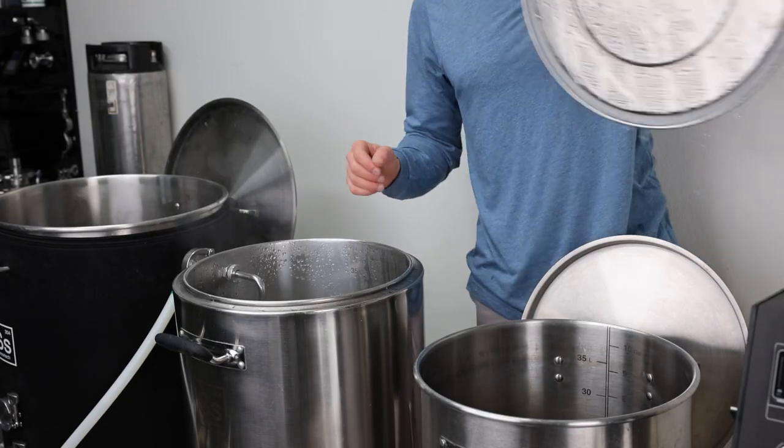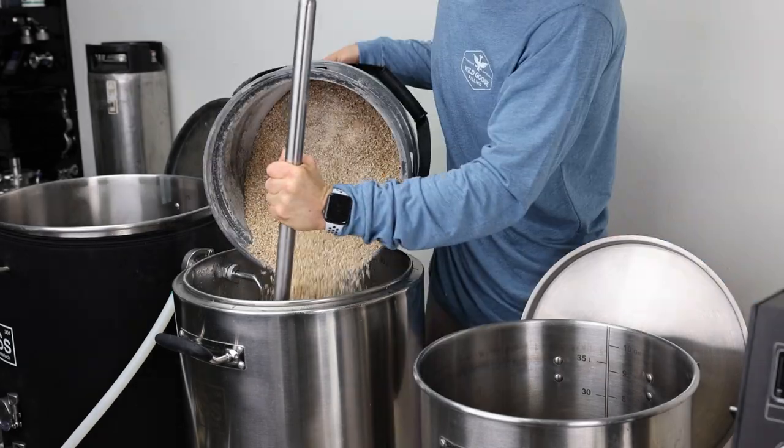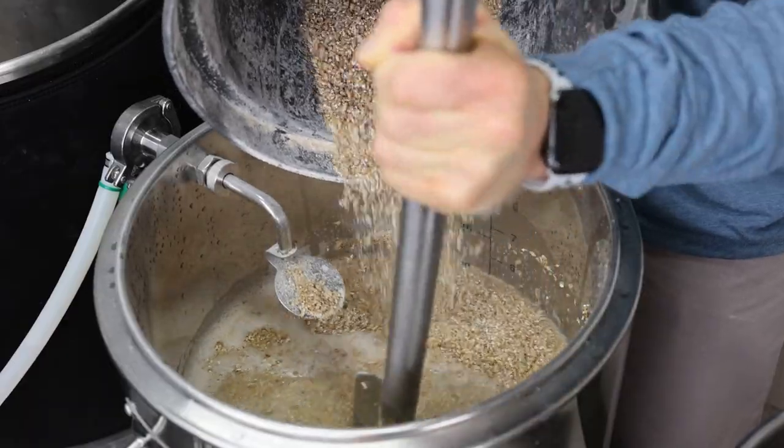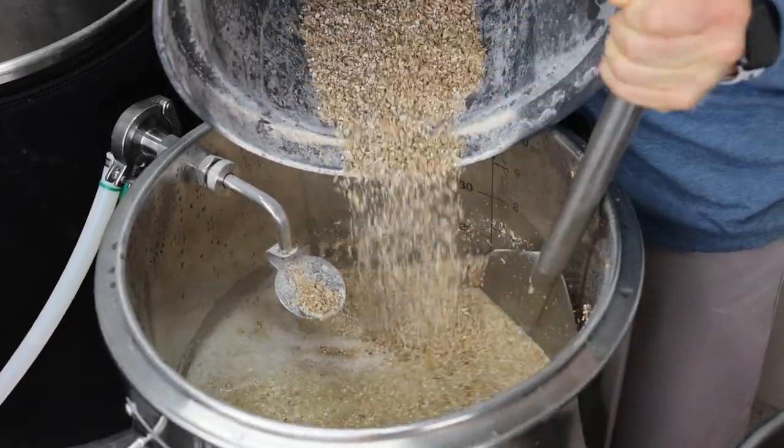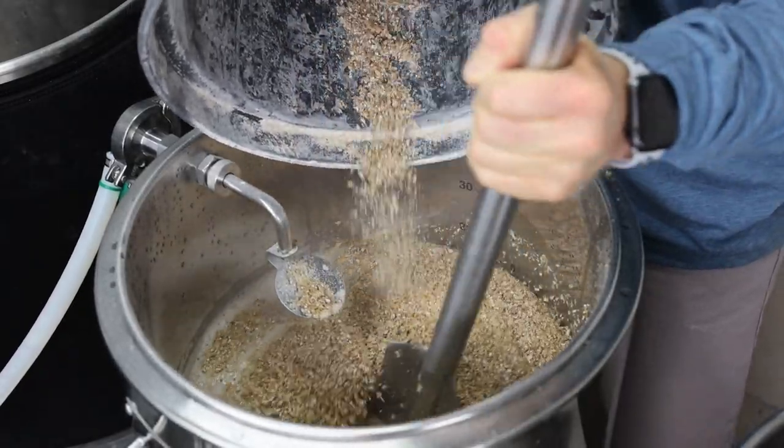The mash tun is at temperature — 160 degrees. Now I'm going to dough in. I like to mix this just a little bit at a time, stir it up, make sure everything gets fully saturated and get out all of the little dough balls that sometimes form.